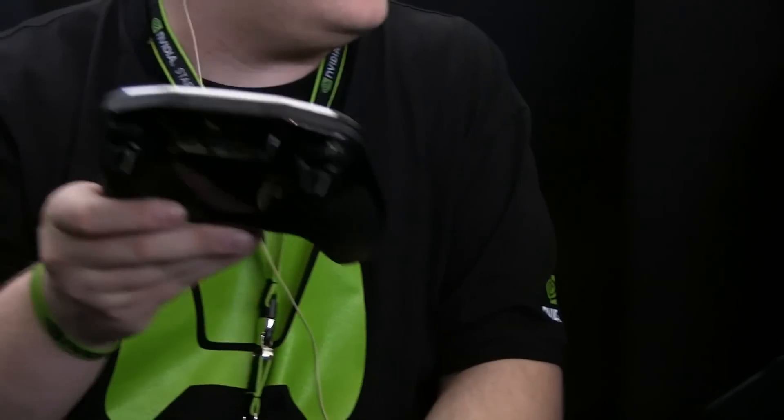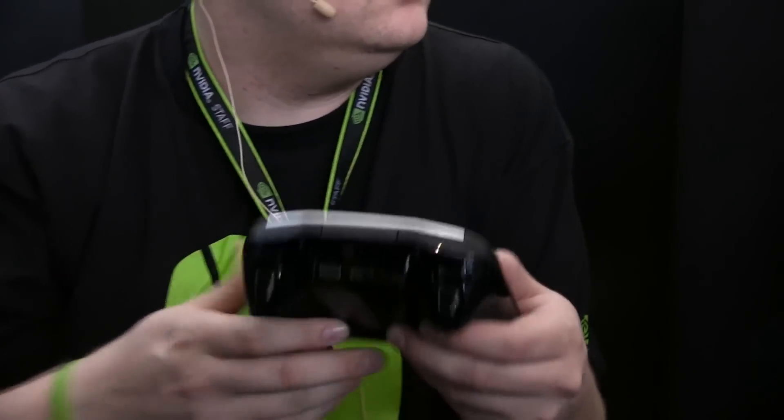One of the features of Project Shield — part of where the name came from — is this lid that comes off. It's got a couple of clasps and some magnets in it. In the future, you'll be able to get customized clasps on top of your Project Shield so you can make yours unique. It literally just pops right back on top with the magnet.